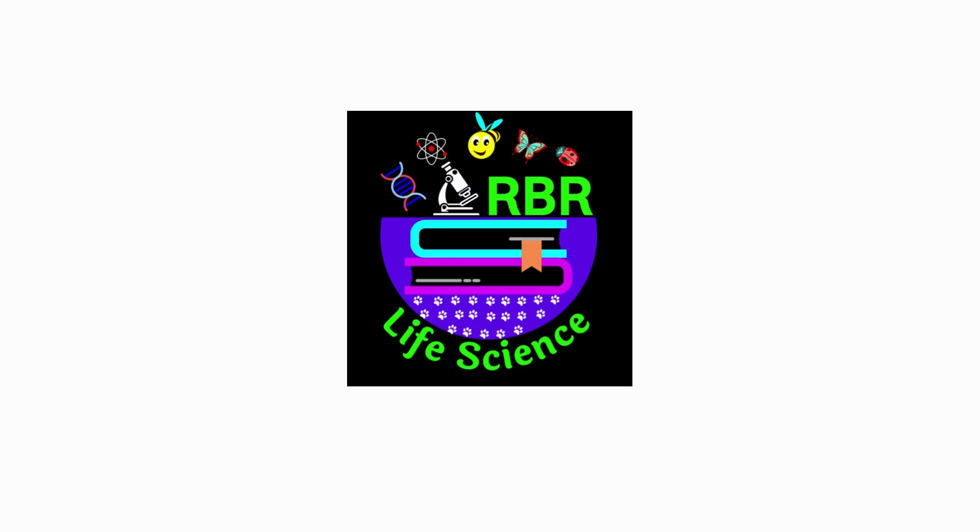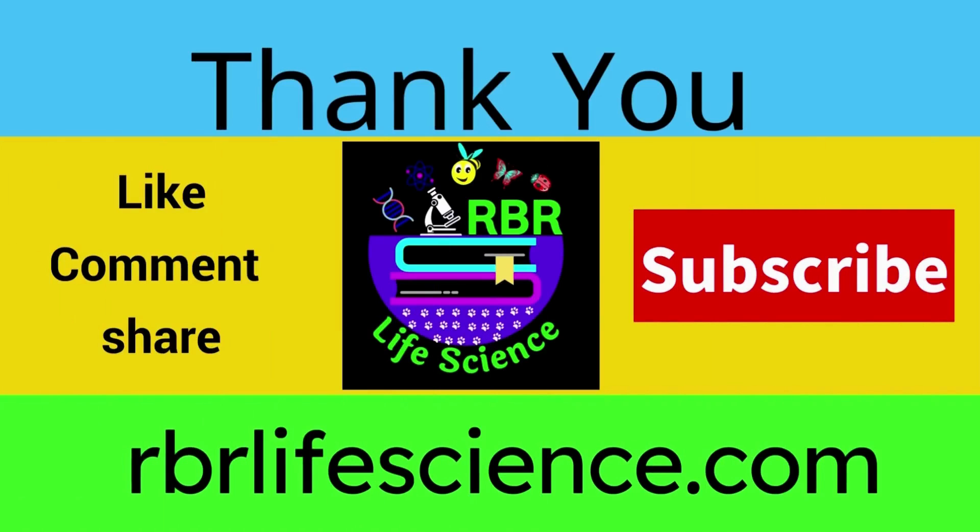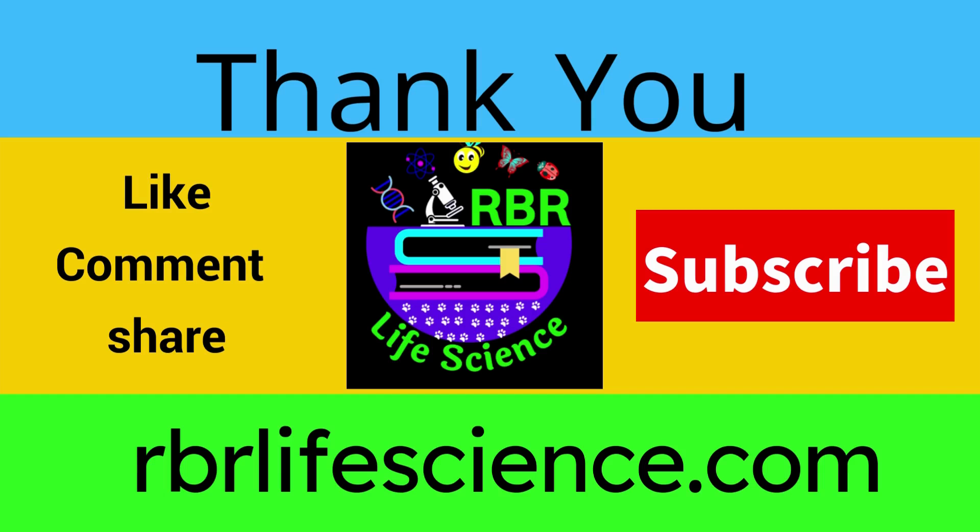In the next video, we will see the role of Gram's reagents in Gram staining. Thank you so much for watching this video. If you want to watch more such videos, please like, comment, share, and subscribe to our YouTube channel RBR Life Science. For more detailed information you can visit our blog rbrlifescience.com. The link to our blog website is given in the description.